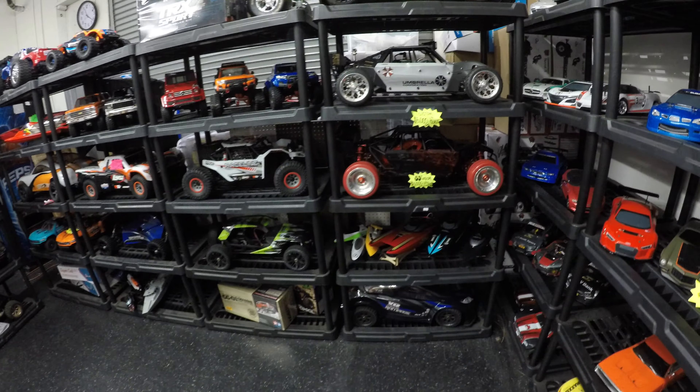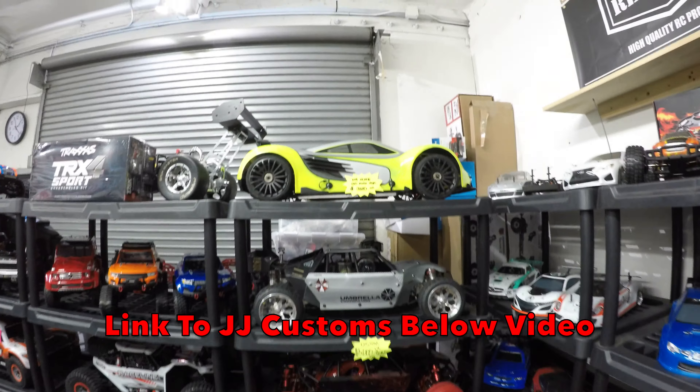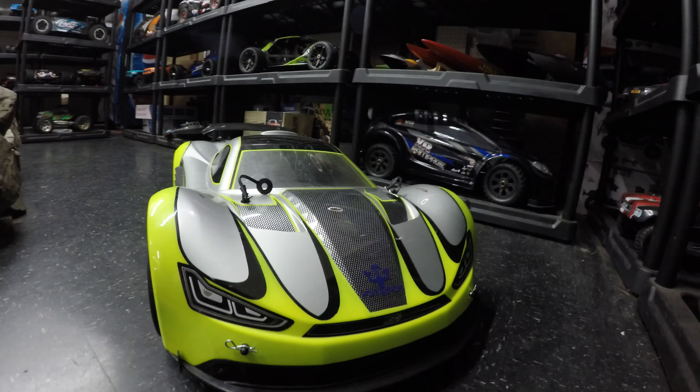The best three and a half thousand dollar RC car you'll ever buy. You must be joking, Rich. Well guys, I've been down at JJ Customs and just wait until you see what I found sitting on the top shelf that's new in, because when I get this down it is going to blow you away.